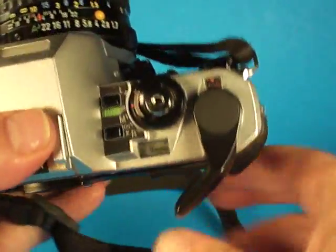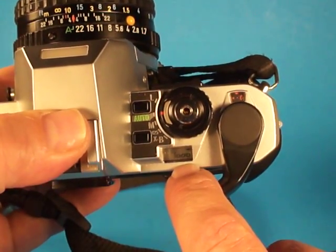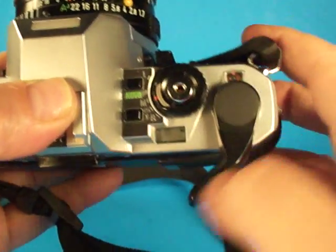And if we look in this little window here, we can see the shutter speed and aperture will flash depending on which settings we have.